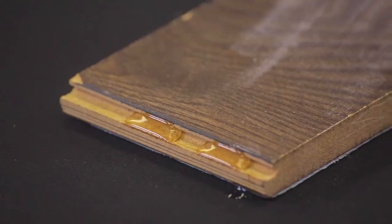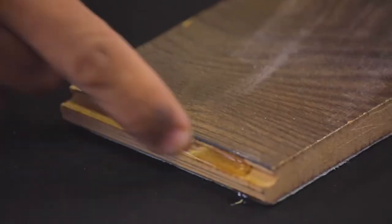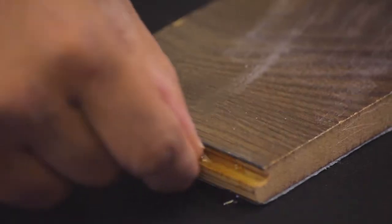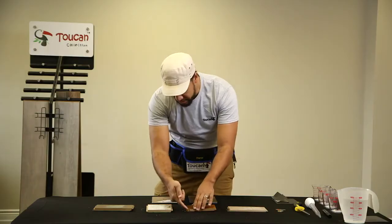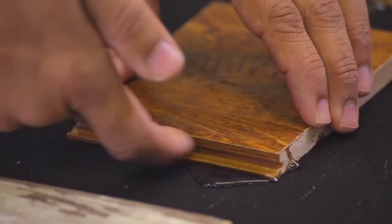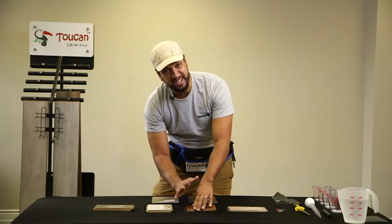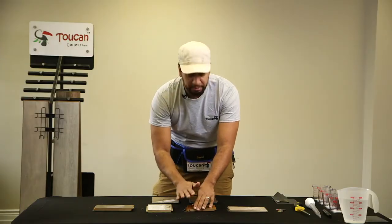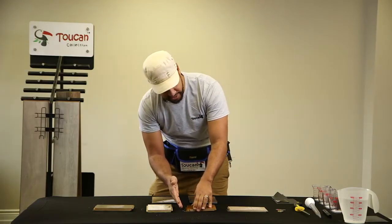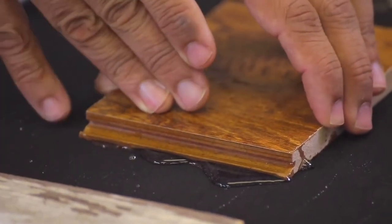You can see that this one is actually getting drenched — it is absorbing the water, and that is going to weaken the material. With the Token, what we see is there is a wax covering right on top which allows the water to just sit on top, so it's not going to seep in and create weakness. This one is definitely going to be better to install and will last longer in your house.